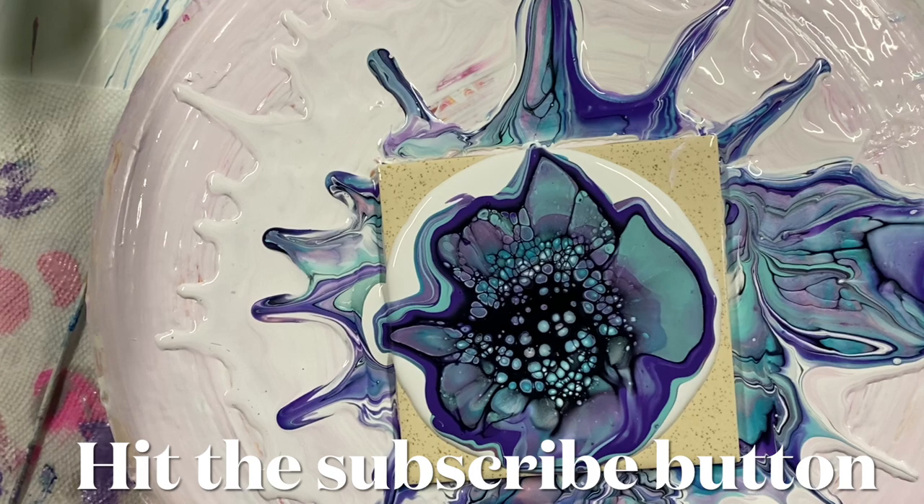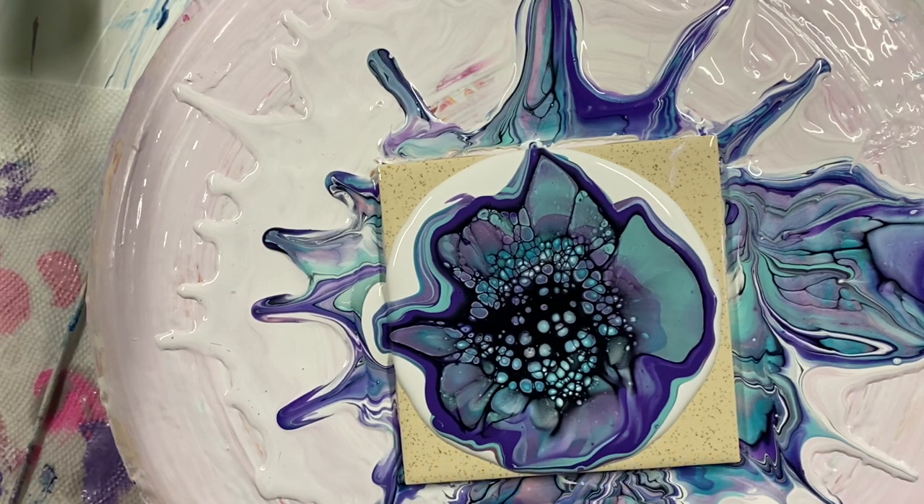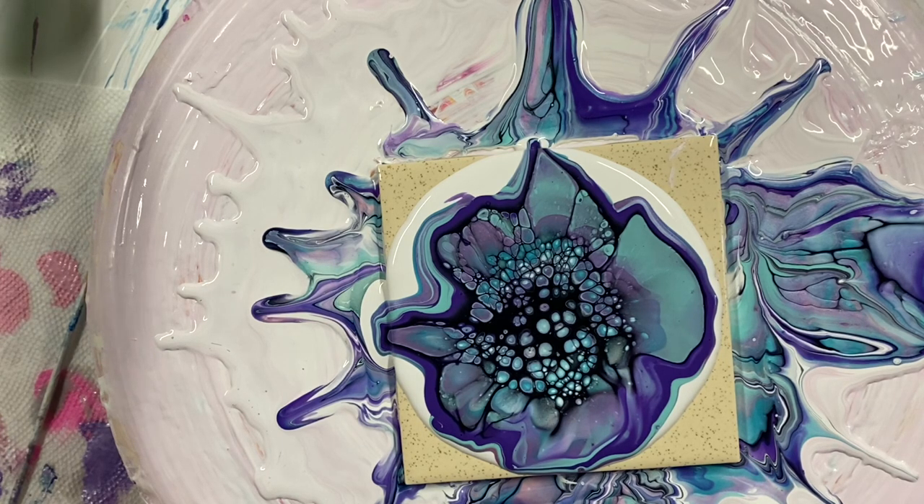If you're new here and you haven't subscribed, hit that bell for notifications — you'll be subscribed and notified when I do a new video. Give me a thumbs up if you like this, and comment below. I usually try to answer any questions you might have. There's a discount code in the description under the video.